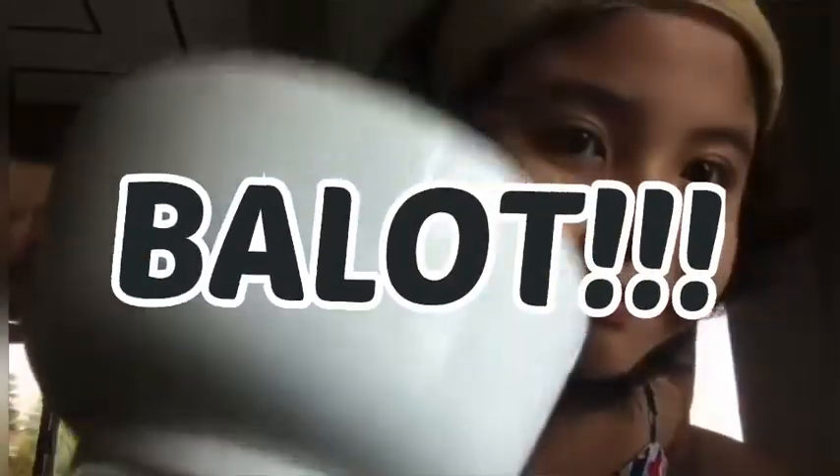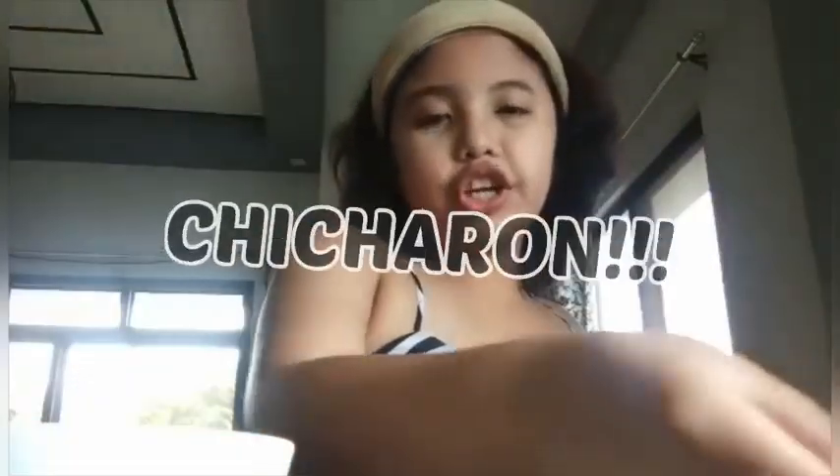Hi guys! I'm Rishana Marga Iguenga and this is my third vlog. So we'll be having a perfectly delicious topic today — street food! So we'll be having balot and chicharron.